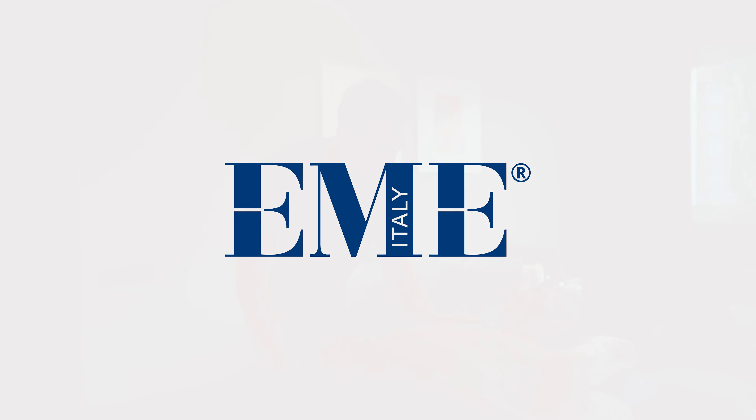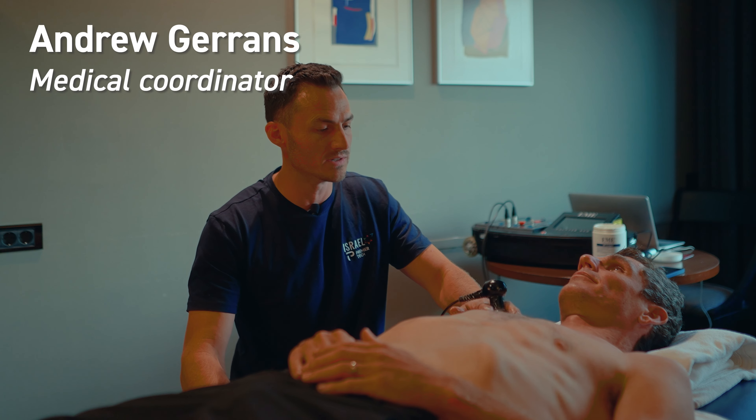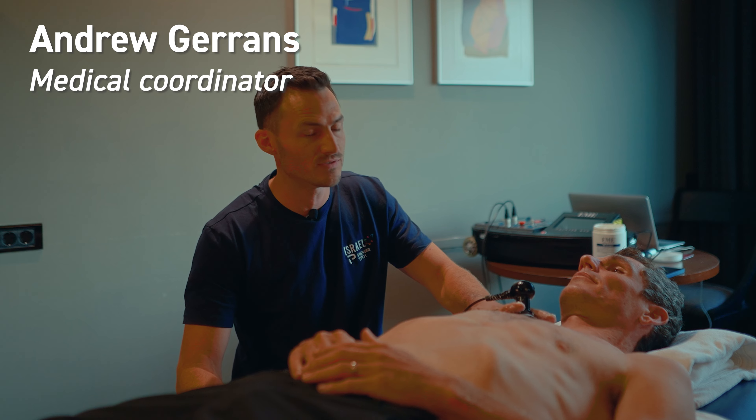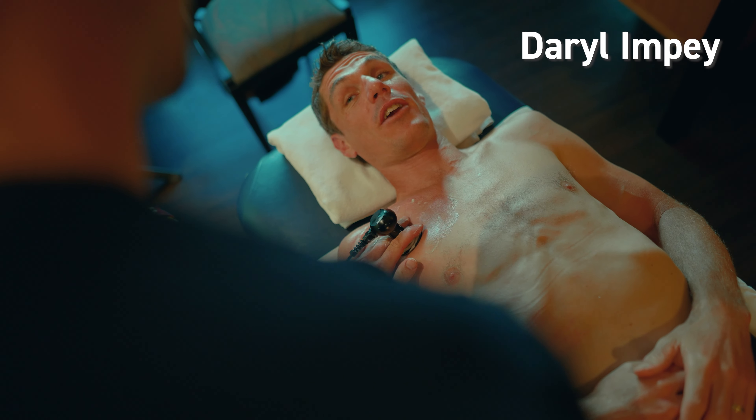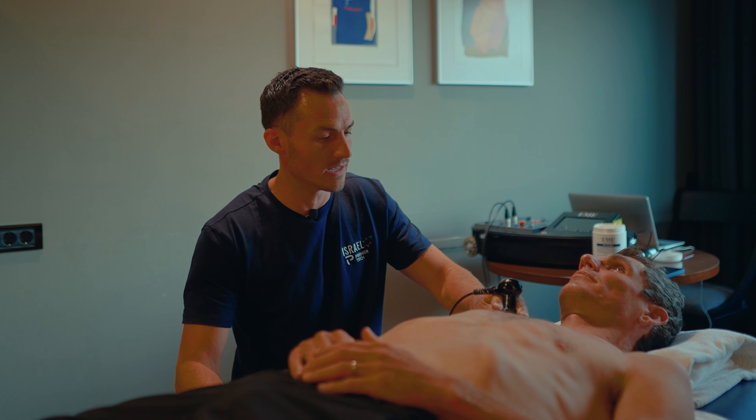It's a fantastic machine for acute injuries — we use it quite a lot on the team. Daryl crashed a few days ago and inflamed quite a bit around his collarbone, which is a previous injury he had there.